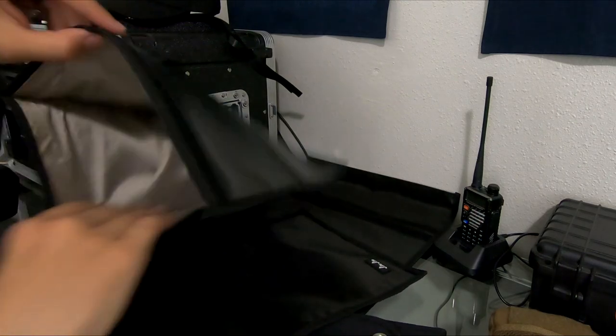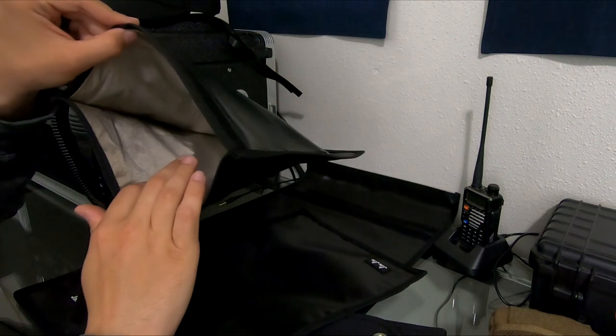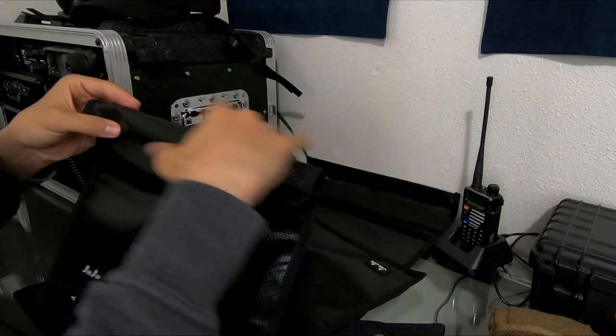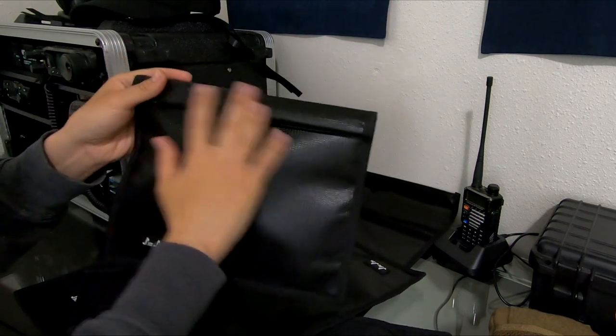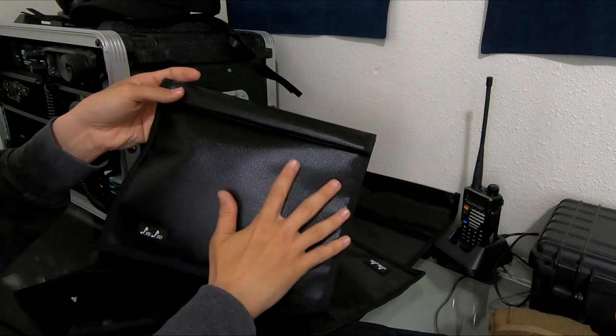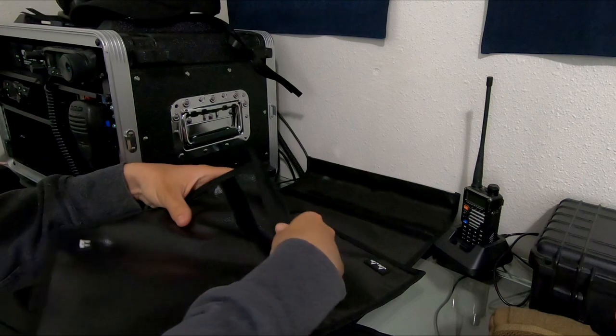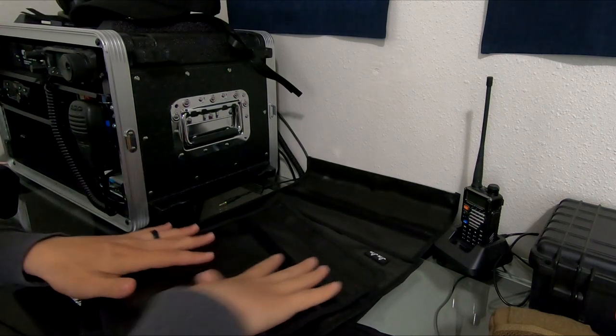What you do is open it up, slip your devices in, then roll it once and roll it again to close it. You want to make sure it's nice and tight, and then all your devices inside should be shielded from electromagnetic waves. So I'm just going to test a couple of things here and see what fits inside.